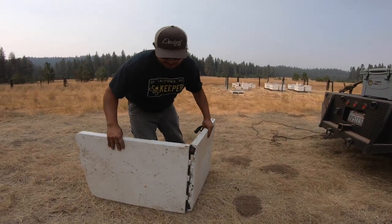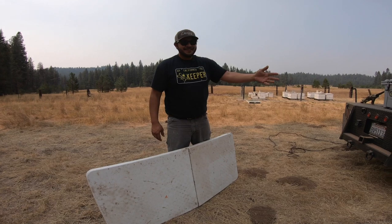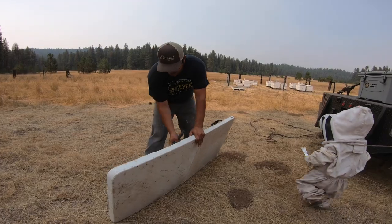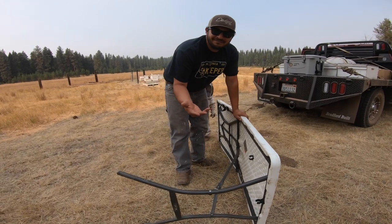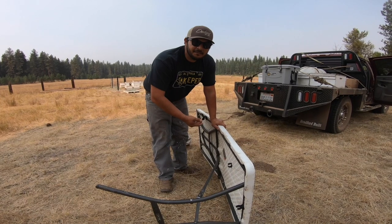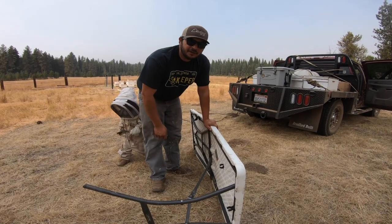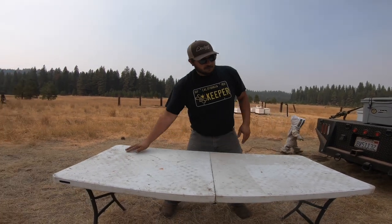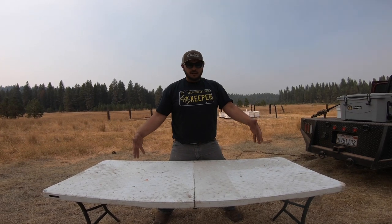We're just going to set up our table here. You can work off your flatbed, but we don't want to put a bunch of sugar and pollen patty on our flatbed, so we brought this table out. Kelly's going to be cutting some pollen patties into about two to three pound blocks, and we'll put it right in the center of the double deeps in the brood chamber and give them another round of pollen.